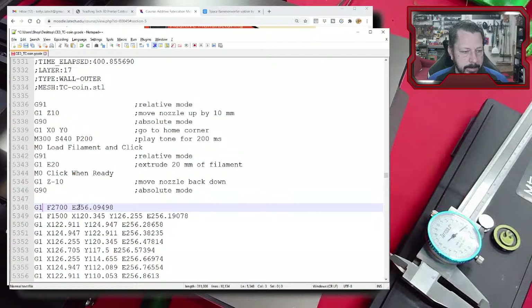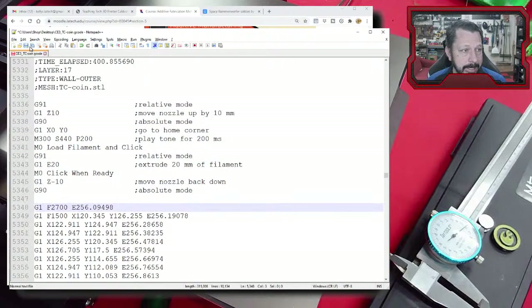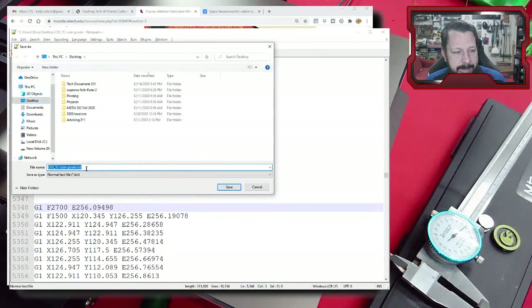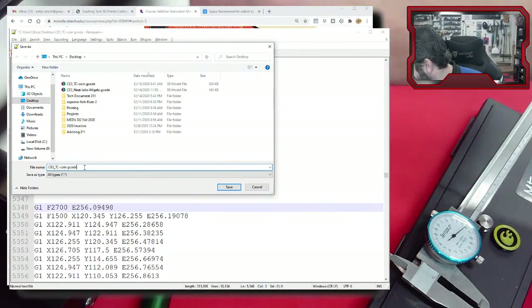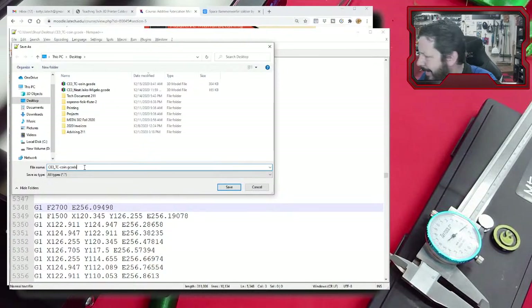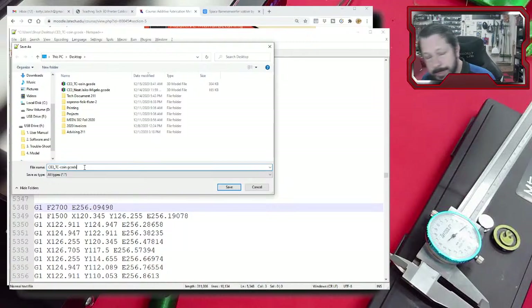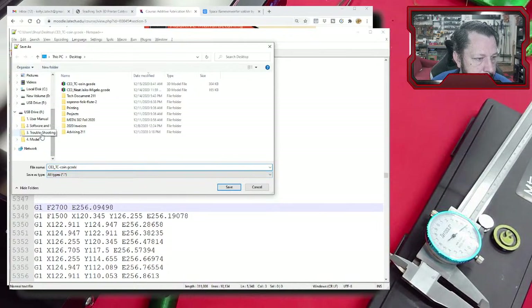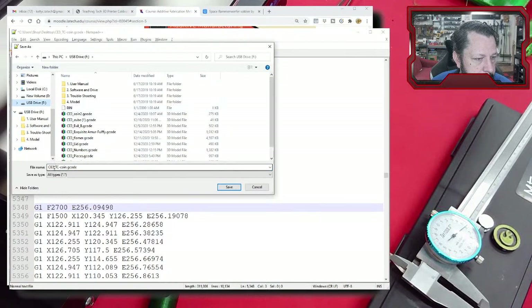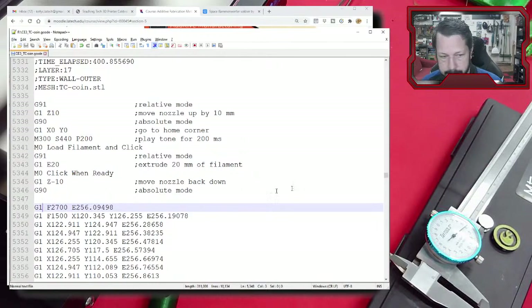Save the file as .gcode — not .txt. I'll save it to the SD card as 'CE3TCcoin.gcode'. Always eject SD cards properly rather than just removing them — these little cards can get corrupted easily. The SD cards that come with a lot of these printers are not great. As soon as you can, get a name-brand replacement like Kingston.